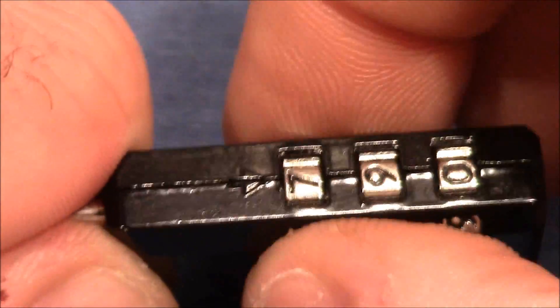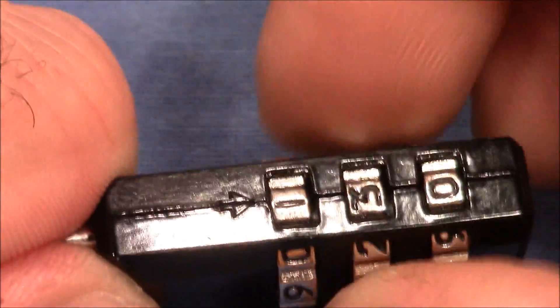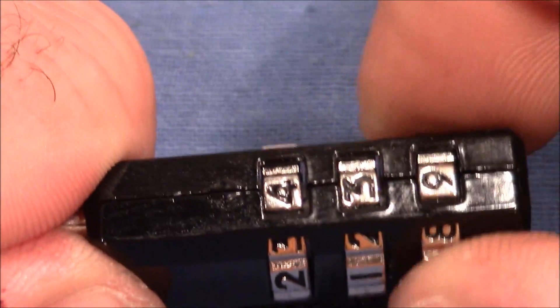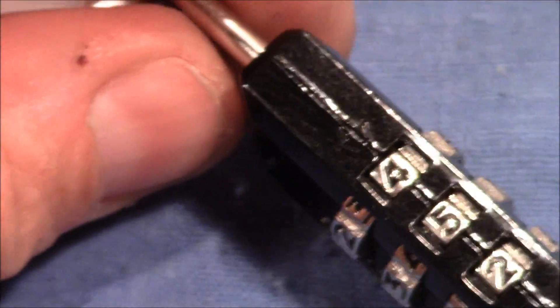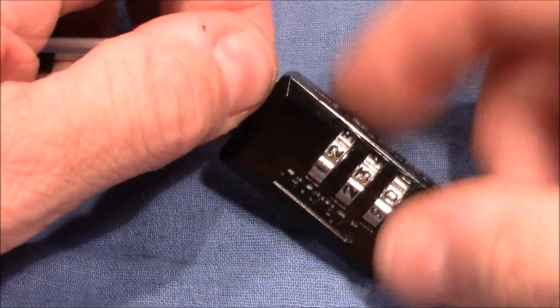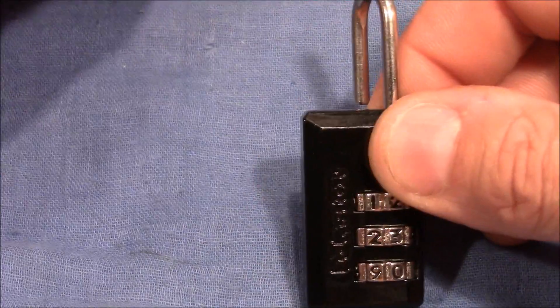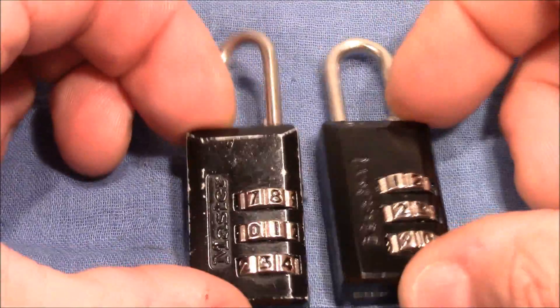Seven might also be a good number — so we have four and seven as candidates. I'll take four and continue with the last wheel: heavy tension, heavy tension... might be five. And yes, it was five! So I slowly get the right feeling also for the new one, but it's much harder as the tolerances are much better on the new one. So we have the old one decoded and the new one decoded.